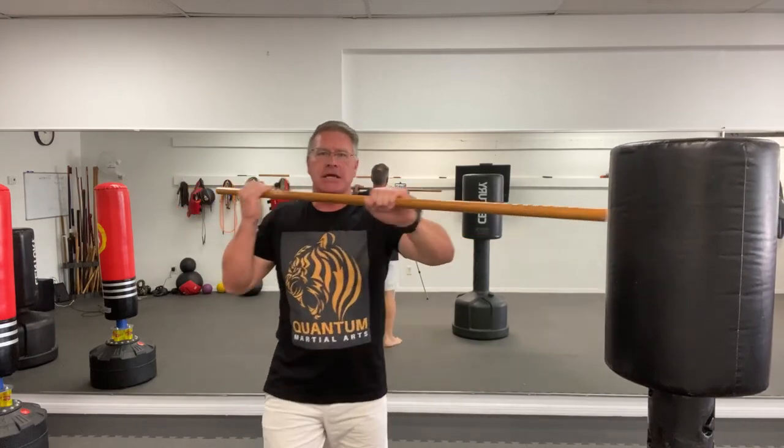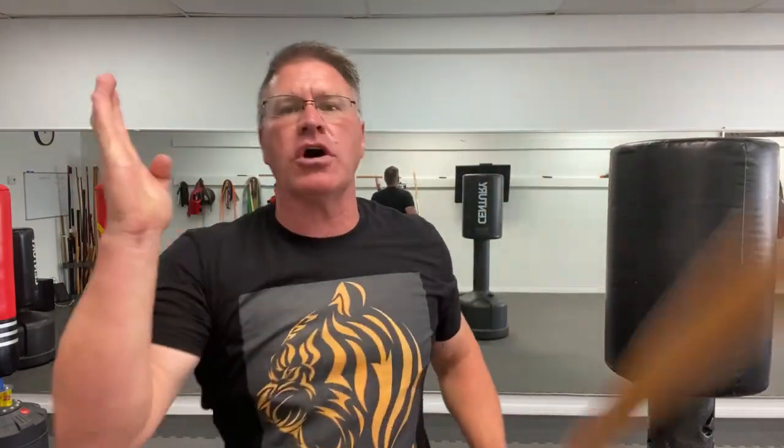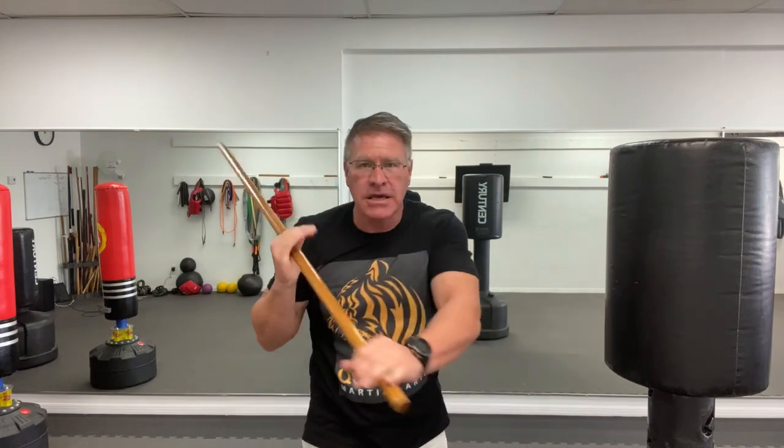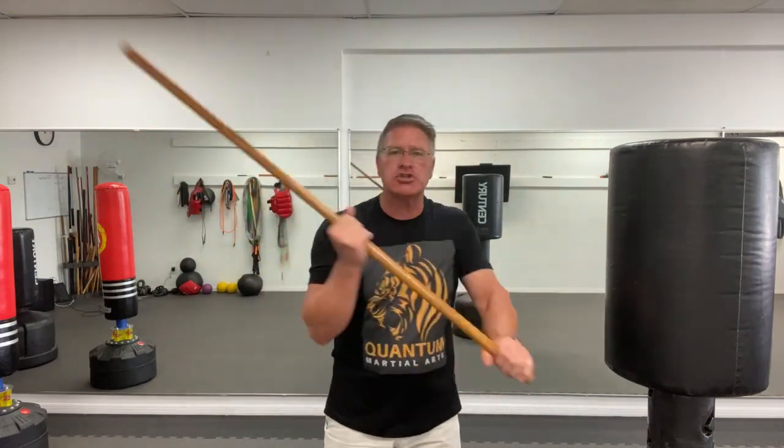You can bring the front hand back and bring this across here, almost like you're chopping into his neck, striking him right in the temple, neck, arm, shoulder, wrist, elbow — wherever you can strike for self-defense.